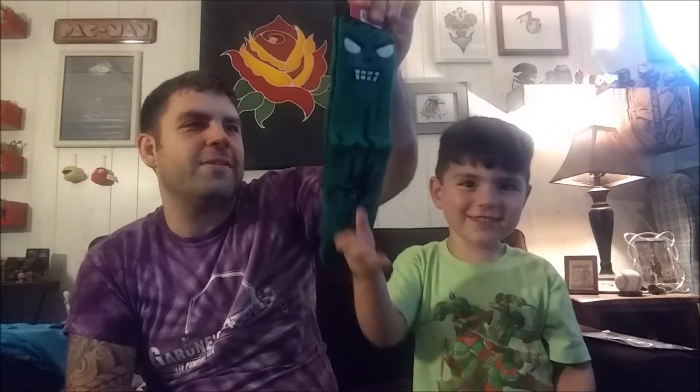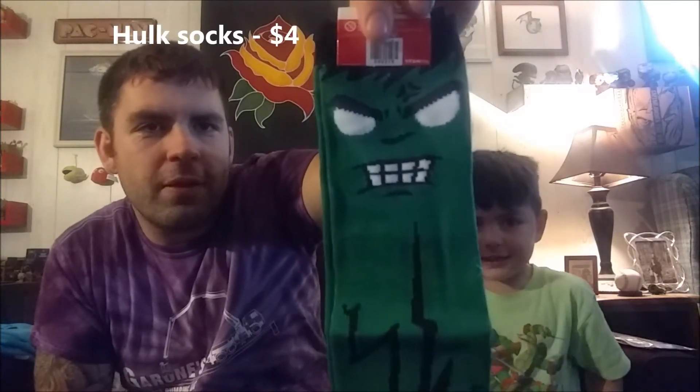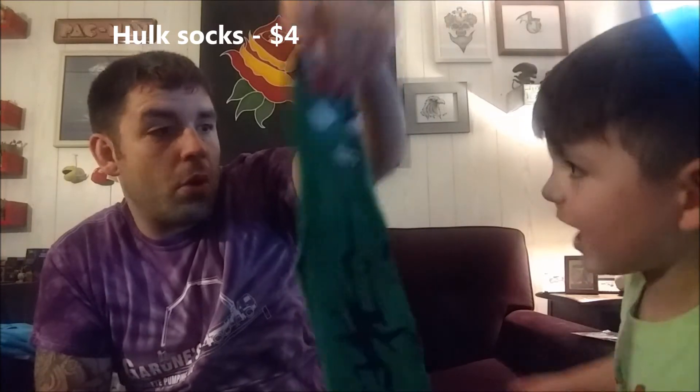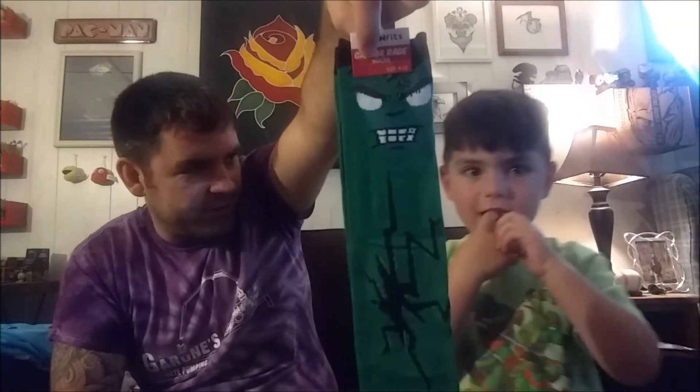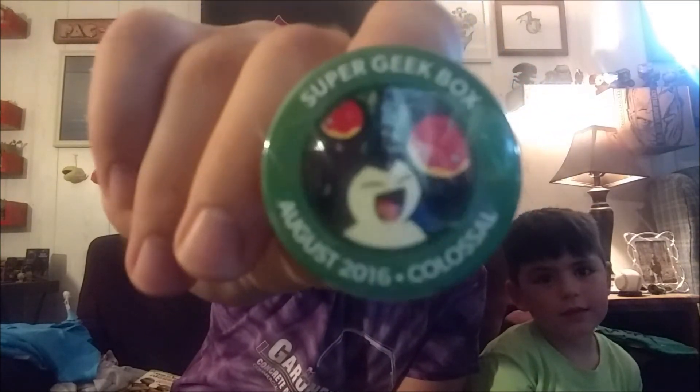Mario mushroom — go ahead, Slater. All right, someone's gonna like these. Hulk socks! I like that. And then of course we got the Super Geek Box August 2016 button — Snorlax, poor guy.